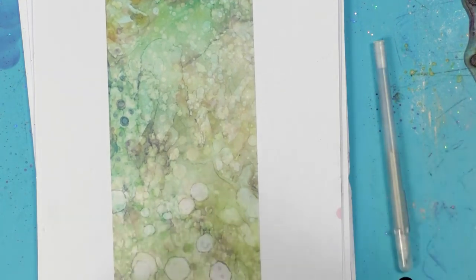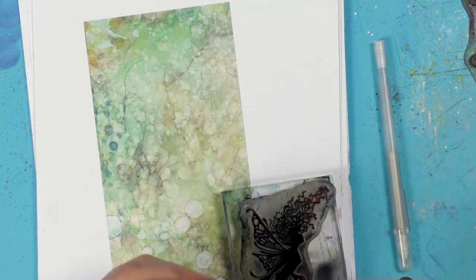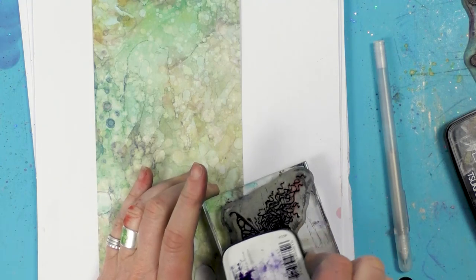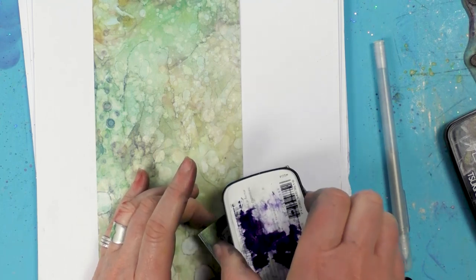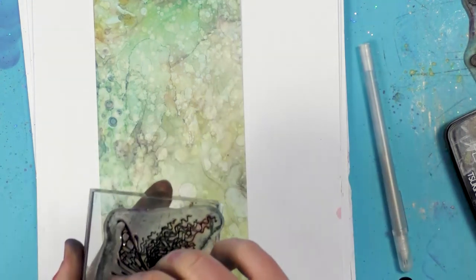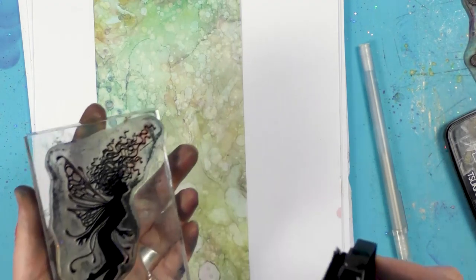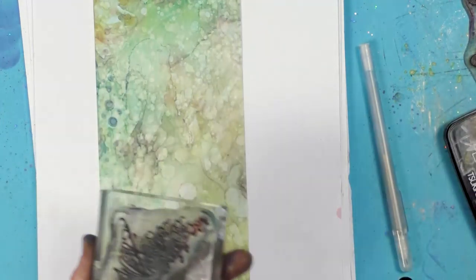We're going to be inking up one of our fairies. I'm just creating a scene on this lovely card. I'm just going to ink her up — this is in the Versafine Nocturne. Make sure that she's completely covered. Silhouettes are always a bit tricky, so just check in the light, make sure that's covered and then you're ready to go.